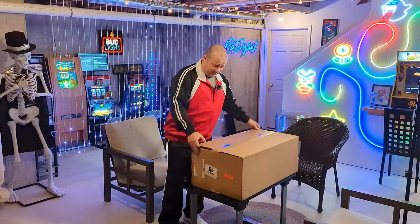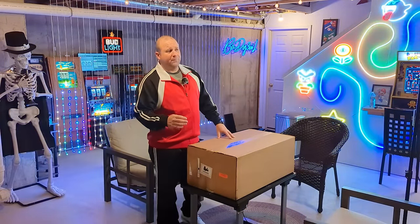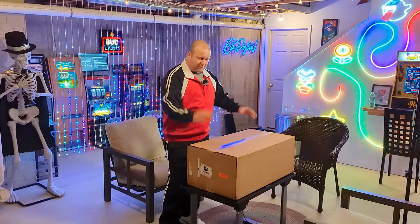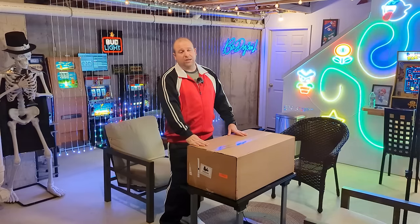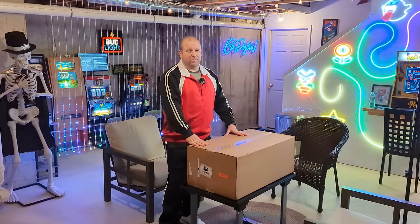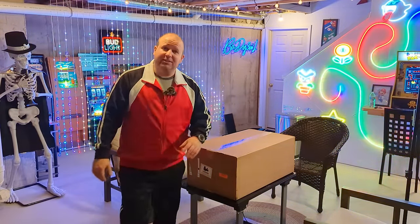It's definitely heavy. I don't know exactly how heavy because I ripped the sticker off already, but I'm going to throw a GoPro up here. We're going to go ahead and get this thing open and show you guys what it looks like. I don't know how I'm going to tell you how it sounds — you just have to take my word for it. But yeah, let's get this thing open.